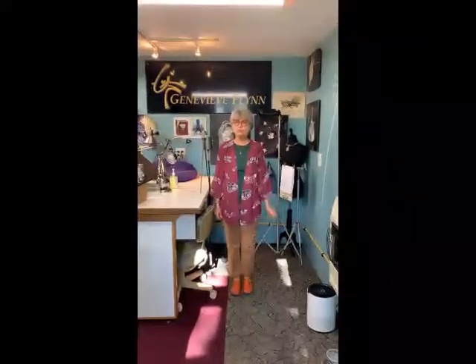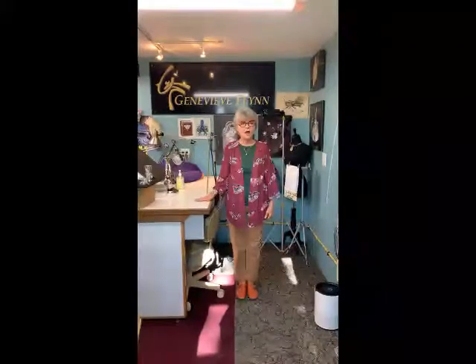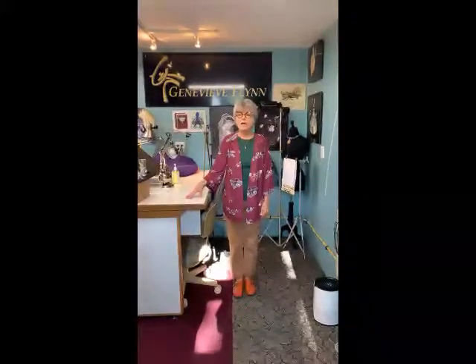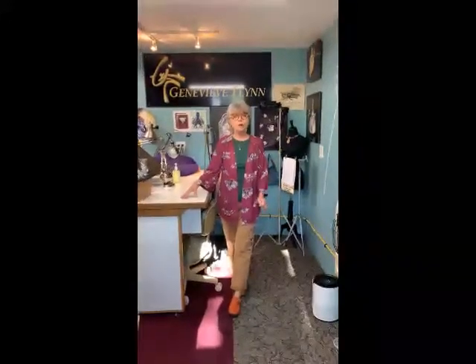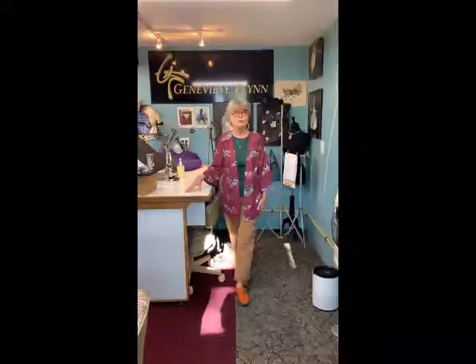Hi everyone, this is Genevieve Flynn of Genevieve Flynn Studio. I'm a member of Midwest Metalsmiths. We did my studio tour about a week ago and forgot to video the first part, so we're doing that now. I work out of my home in Kansas City, Missouri, and I'm on the workshop committee. Because of COVID, we wanted to bring our community back together through virtual studio tours, and I volunteered to go first.